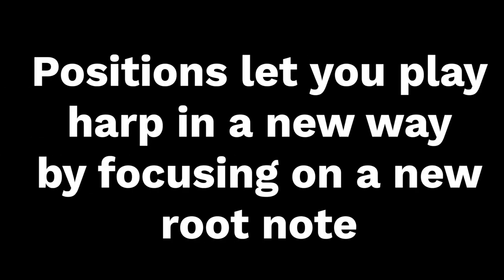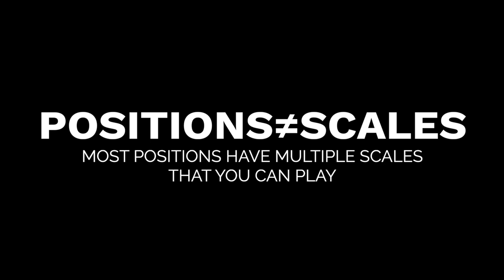Harmonica positions tell you what the root note is. Starting from that root note, you can usually play a few different scales in each position. Positions are where each scale starts — where the root note is. But from there, you can usually play a couple different scales, which is going to depend on your ability to bend, blow bend, and play overblows. Each position has a distinct sound, and when you change positions, you are also changing how the bends and chords function. The notes are going to be the same, but because you're playing in a different position, they're going to have a different function musically. And where those bends are is also going to change how they function as well.